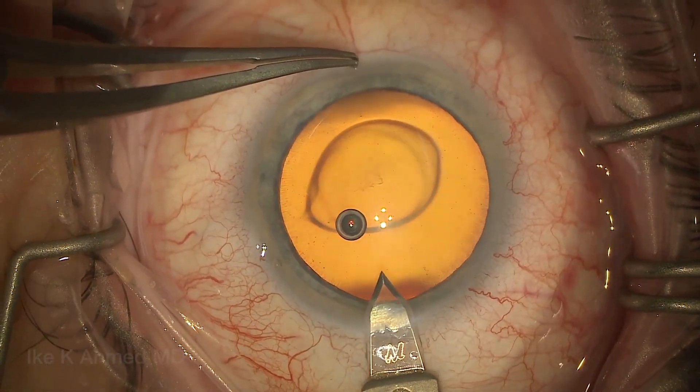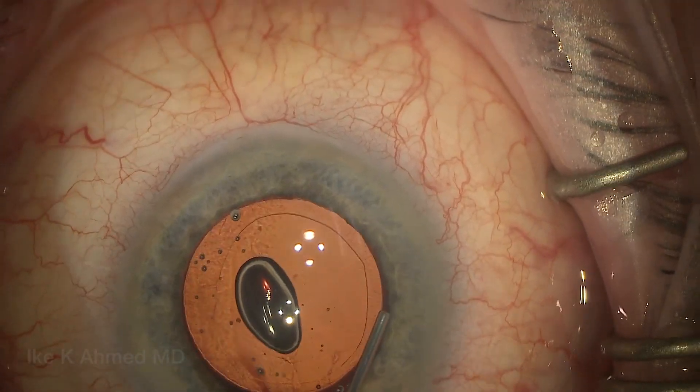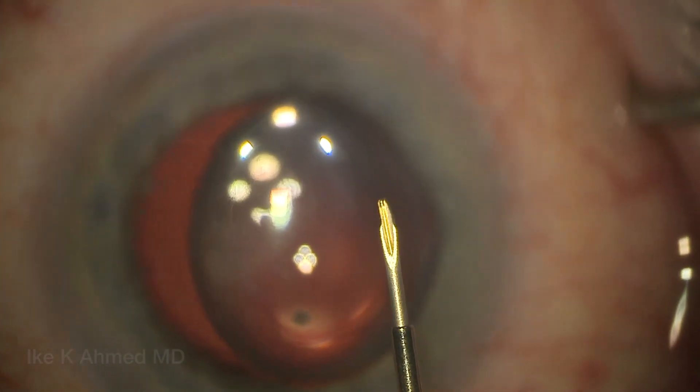The main incision is made temporal in all cases. This will be used both for the FACO as well as for the Zen implantation. Once the cataract and lens implantation has been performed, we'll leave the OVD in the eye while injecting some Helon GV. I find that keeps the AC well formed.